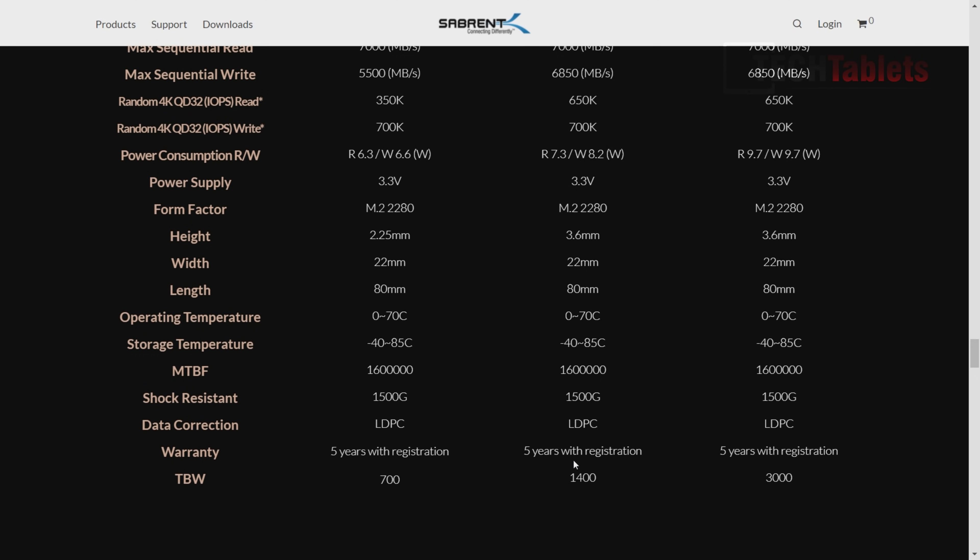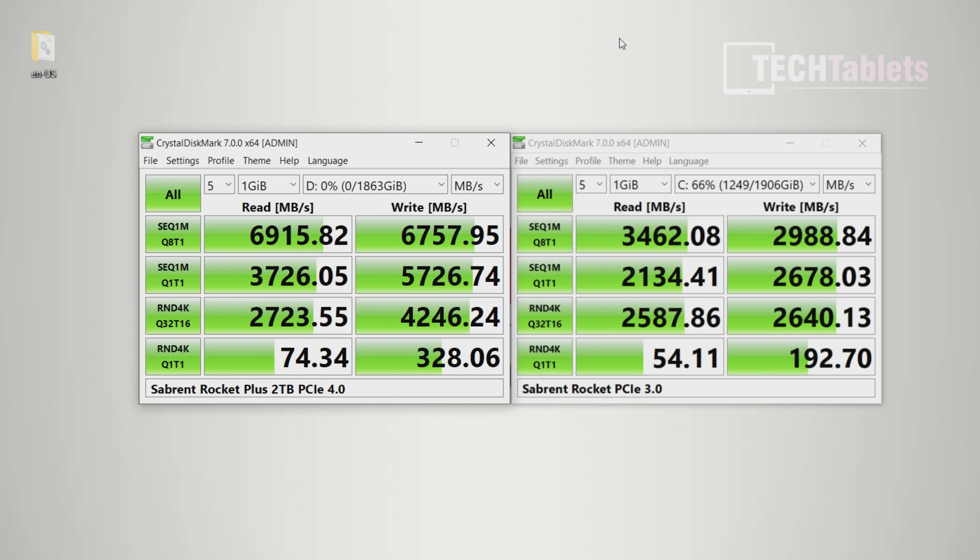Let's take a look at the benchmarks and what kind of speeds you can expect from this drive. I set my laptop into performance mode and double- and triple-checked that nothing was running in the background — no Windows updates taking away CPU power. On the left is the new drive, the Sabrent Rocket 4 Plus two-terabyte PCIe 4 spec. On the right is my boot drive, the Sabrent Rocket, which is PCIe 3 spec — the original version versus the Plus. They're both two terabytes, and the difference is huge.